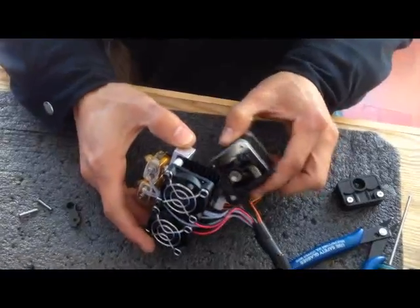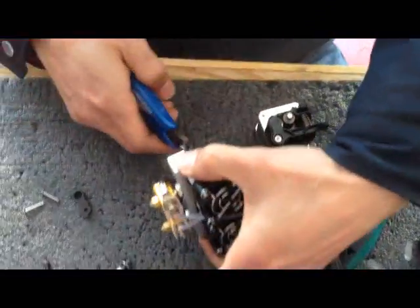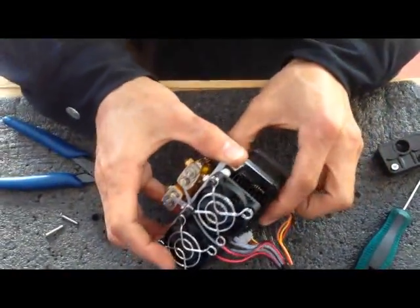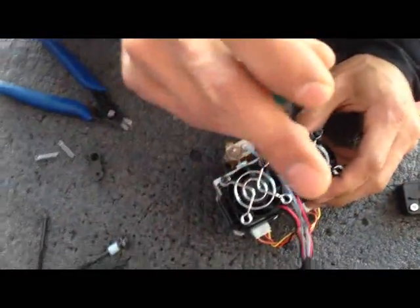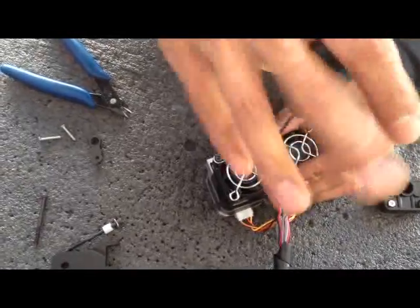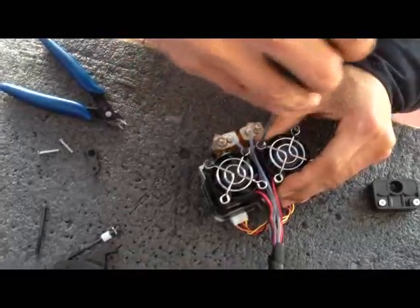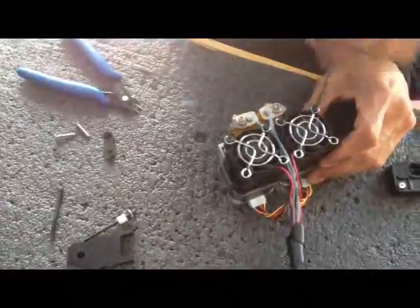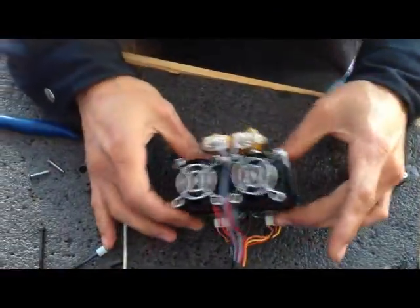After you assemble this procedure, put it onto the aluminum bar. Sometimes there's a little filament — just cut it. Then tighten the bolt on the fan. Okay, finish.